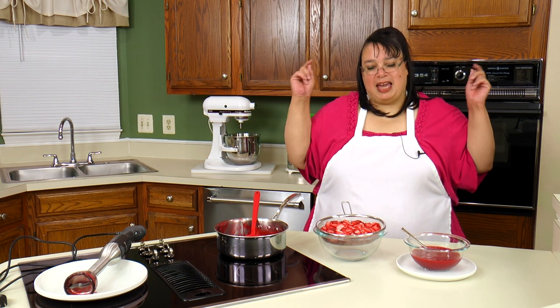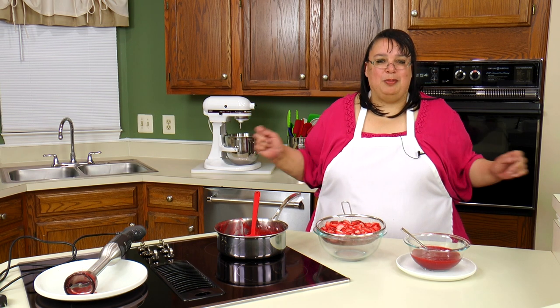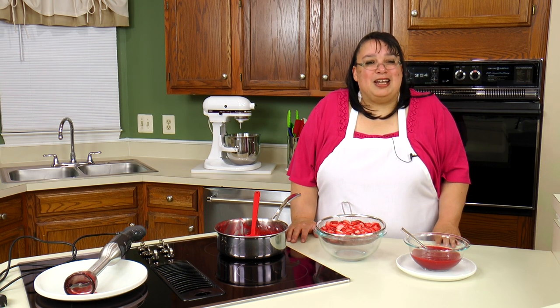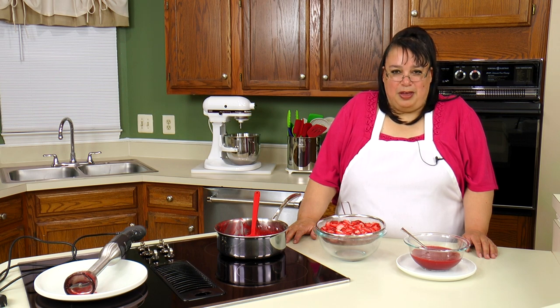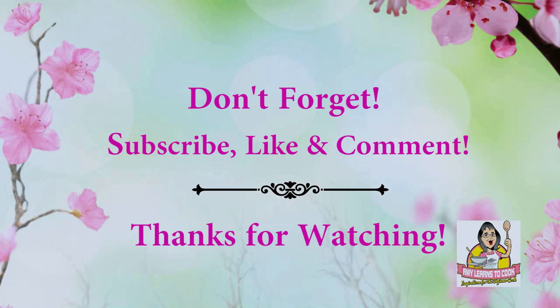Stay tuned — we are going to be making a cheesecake with strawberry. You're going to love it. If you like this video, please subscribe below, leave me a comment and a like, and visit my website at amylearnstocook.com. You can also catch me on social media at Pinterest and Twitter at amylearnstocook, on Facebook at facebook.com/groups/amylearnstocook, and on Instagram I'm at cooking with Amy. We'll see you next time.